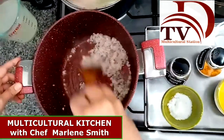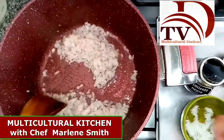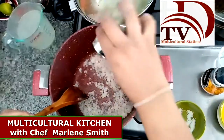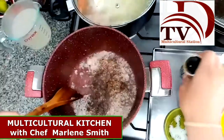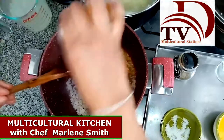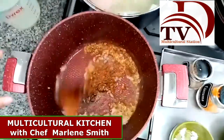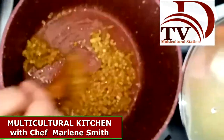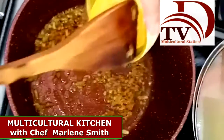Once our onion looks transparent, we are going to put some salt, pepper, and turmeric. Stir again. Once everything is blended, we are going to put the yellow chili paste.